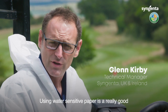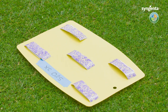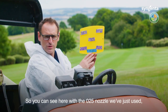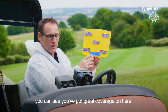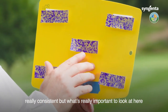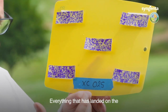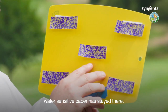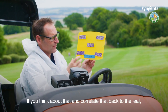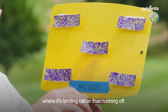Using water sensitive paper is a really good way of illustrating the coverage you're getting out of your nozzles. With the 025 nozzle you can see we've got great coverage here, really consistent. What's really important to look at is there's no run at all — everything that has landed on the paper has stayed there. Correlating that back to the leaf, everything that's hitting the leaf is staying exactly where it's landing rather than running off.